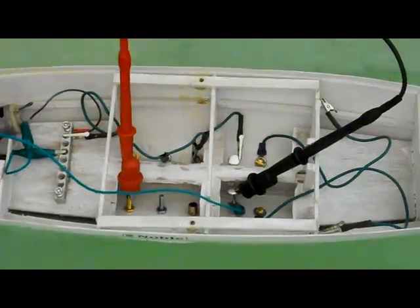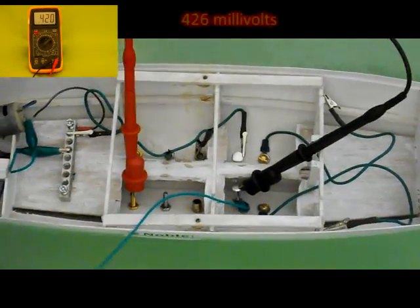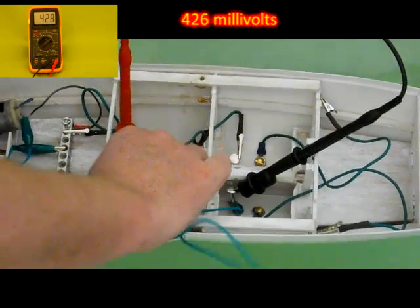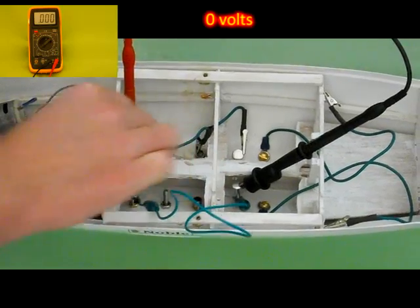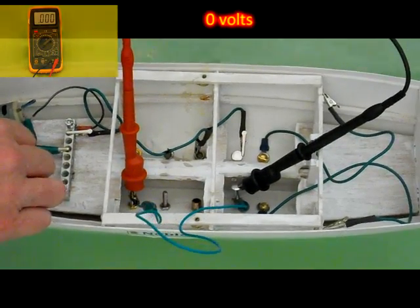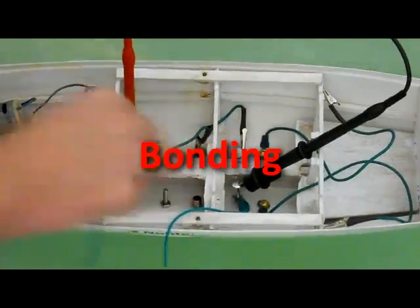But I want Noble to last a long time. What can be done to stop this voltage from causing corrosion? Let's see if we can discover a couple of ways to do just that. While measuring the voltage between the same two through-hulls, we'll connect a wire between them. The voltage disappeared!